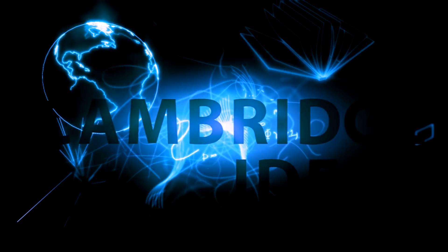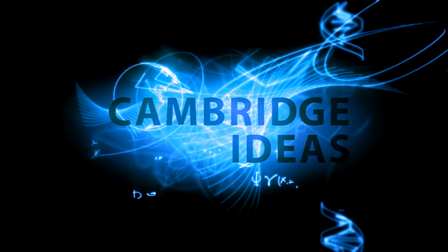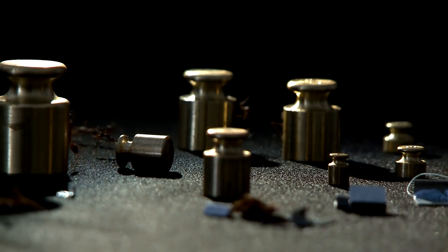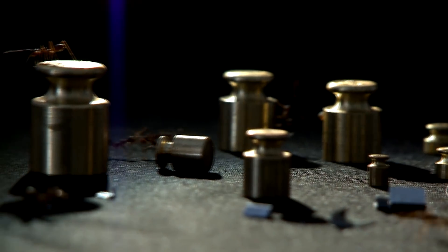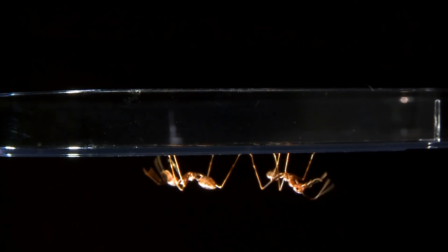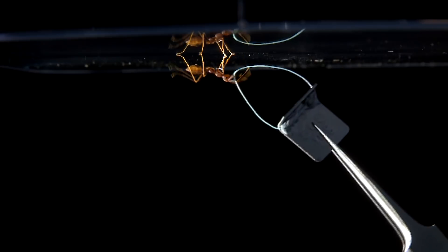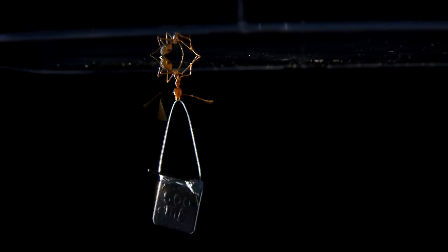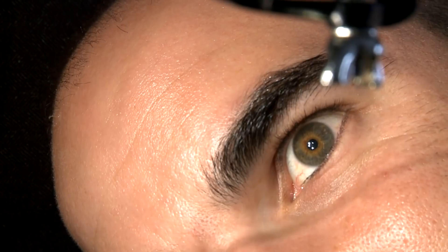Cambridge Ideas: Transforming Tomorrow. Insects have to be the most incredible creatures on this planet. Not only can they walk up and down smooth surfaces, but they can suspend themselves almost weightlessly from the ceiling — from a smooth surface. If I give them this weight, 500 milligrams, that's a hundred times their body weight. It's like you holding a truck while hanging upside down from a smooth surface. How on earth do they do this?